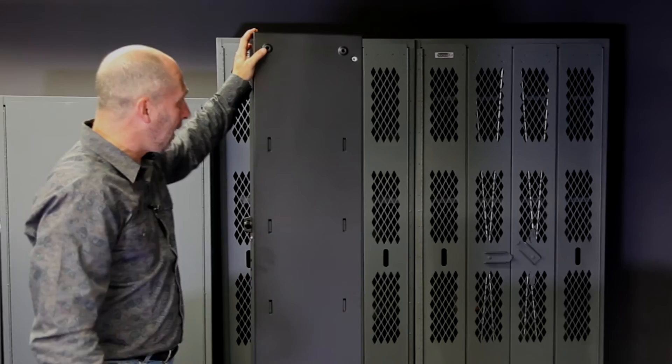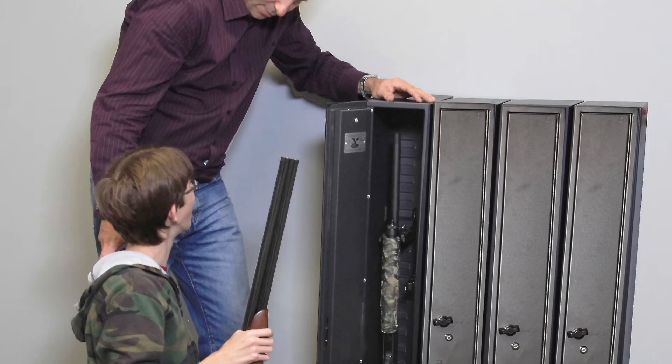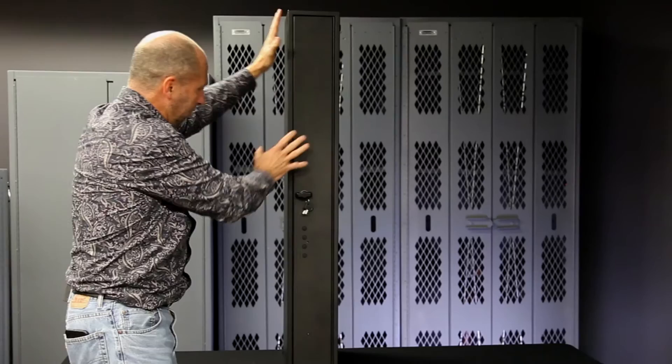I want to show you some of the features on the bottom. You've got holes at all four corners, top and bottom. It allows you to bolt the Fast Boxes together — you can stack them, put them in a locker situation. If you've got young shooters who have access to a .22 but you don't want to give them access to larger caliber weapons, you bolt everything together. They have their box, you have yours.